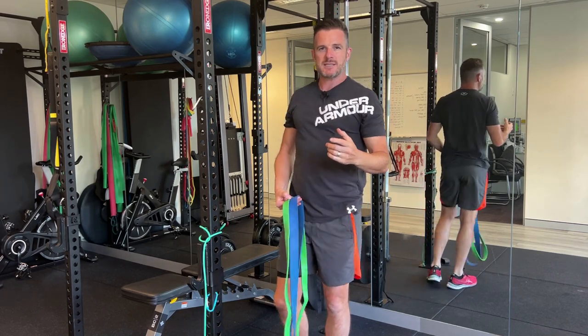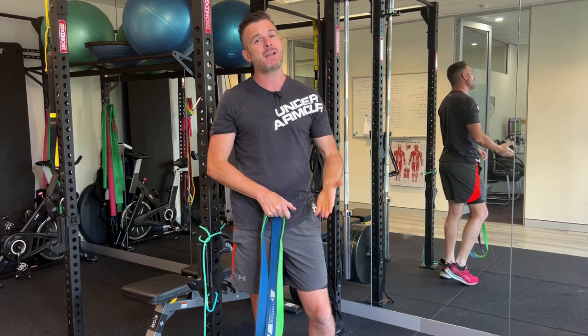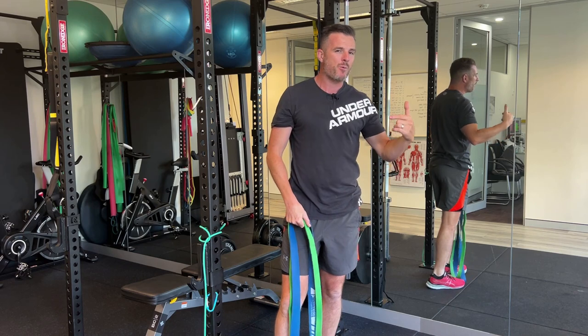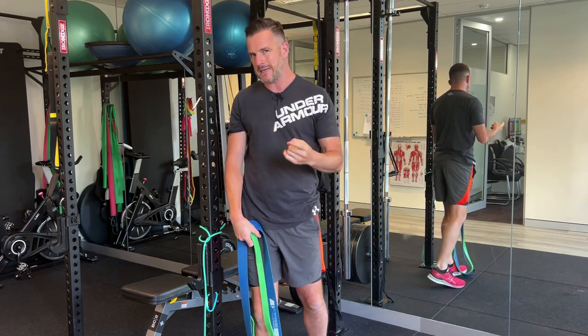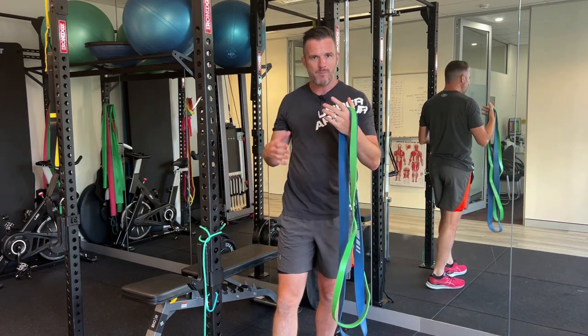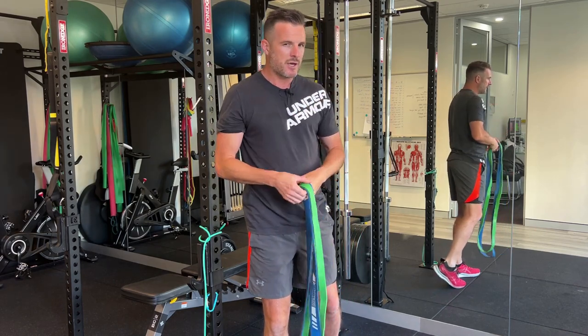Doing things in the clinic like we do, using mobilization and hands-on stuff, really helps. But when you go home, what we do is send people home with band work to try and replicate what we do in the clinic. So today is all about that — trying to use things like power bands to help treat your shoulder at home. And I'll show you what I mean.